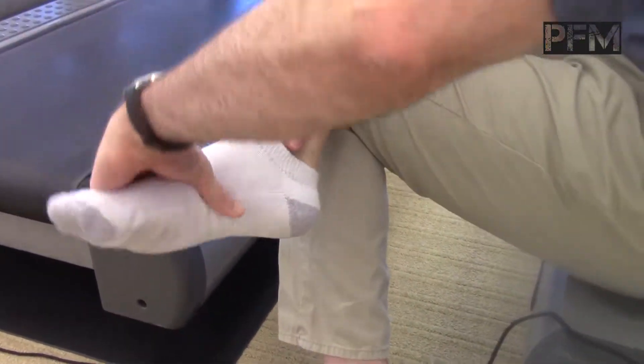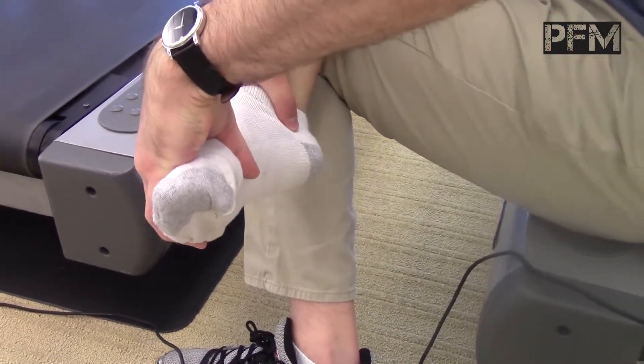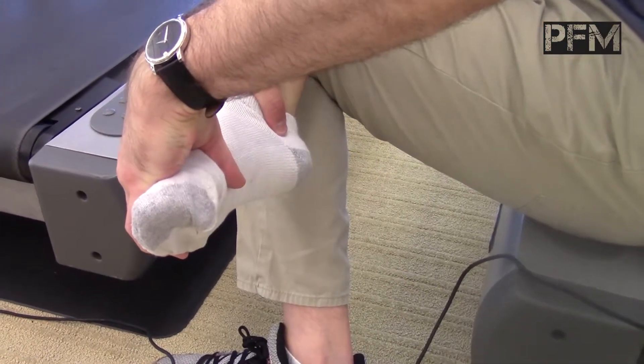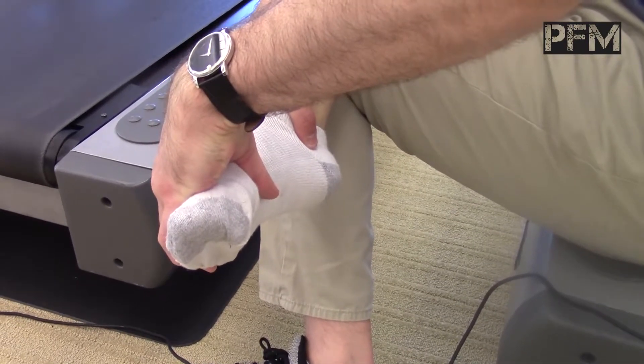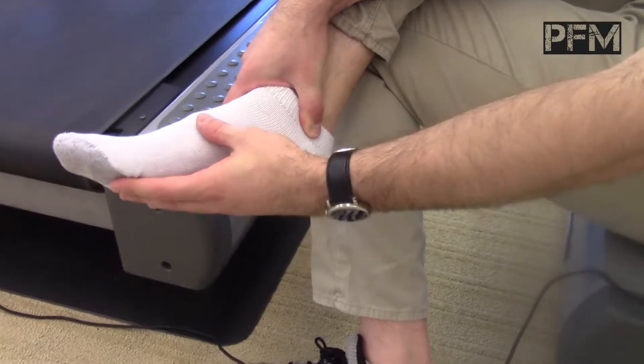This would be a stretch, and this would be shortening or relaxing these tissues. I'm pulling in and holding it, and really want to push it until you can't push any further. And you'll feel this relaxing over here, and the plantar fascia feels relaxed.